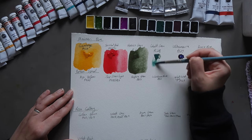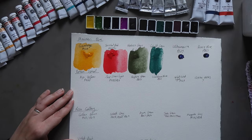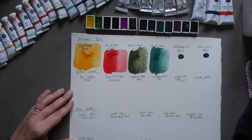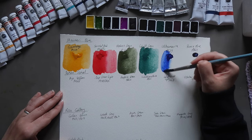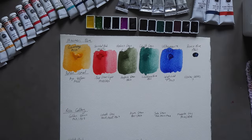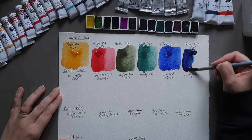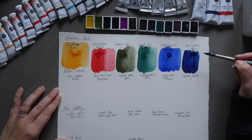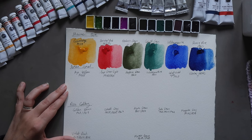Then Cobalt Green, PG26 — looks pretty standard for a Cobalt Green Deep, which is typically the PG26 color. Next up, Ultramarine Deep, PB29 — looks like your standard ultramarine. And then finally Fiance Blue, PB60 — so this is your Indanthrone. A lovely deep dark blue; I really like that one.